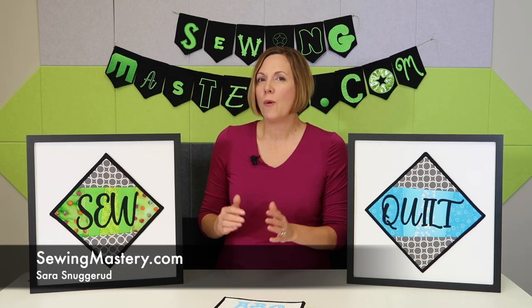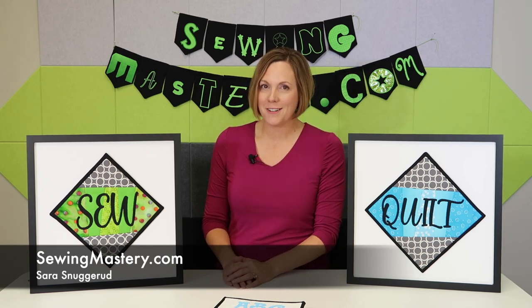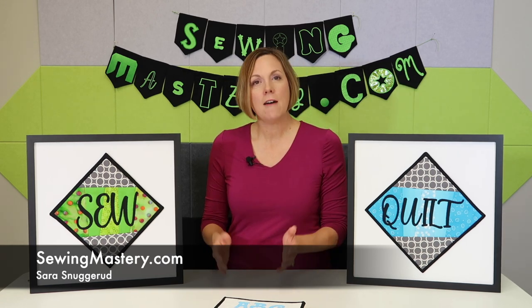I'm Sarah from SewingMastery.com and we do online courses and free videos for you to master your sewing machine, embroidery machine, and serger. Over the years, I have taught a Quick Font class at our store, Heirloom Creations, in Sioux Falls, South Dakota.